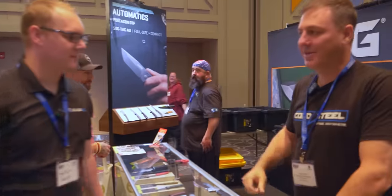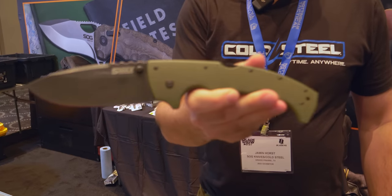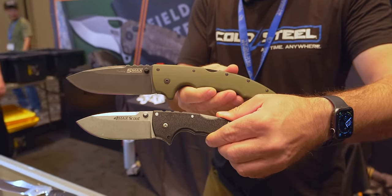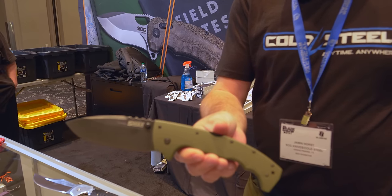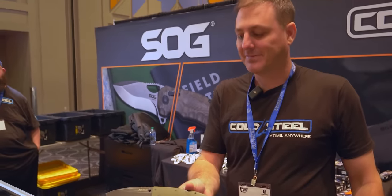Here at Jamin at the Cold Steel booth. Hey, what's in your pocket? We got the new 5 Max. I love the 5 Max — I have a 4 Max Scout and it makes me smile, but that makes me smile extra big. S35V, got the Triad Lock, ready to go. We tested this for over 1,200 pounds of downforce and it survived. Just keeps on ticking.